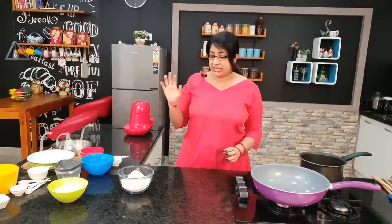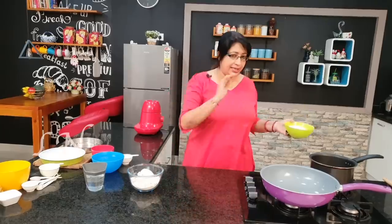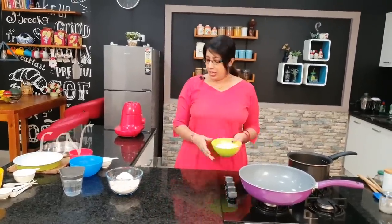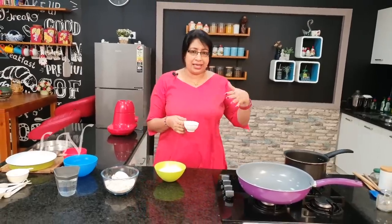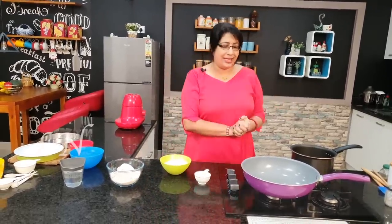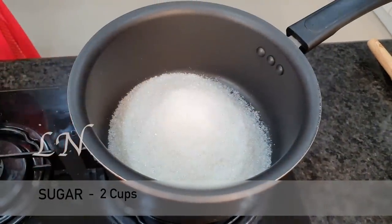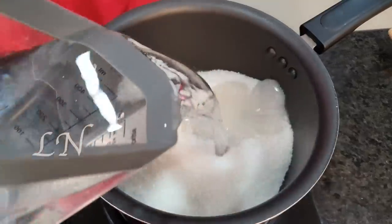If you have any other oil, we will continue. We will pour 2 cups of water and 6 cups of water. I put 2 cups of Pajasara and I will put it in — I will put it in 6 cups of Pajasara. We will put it in the pan.